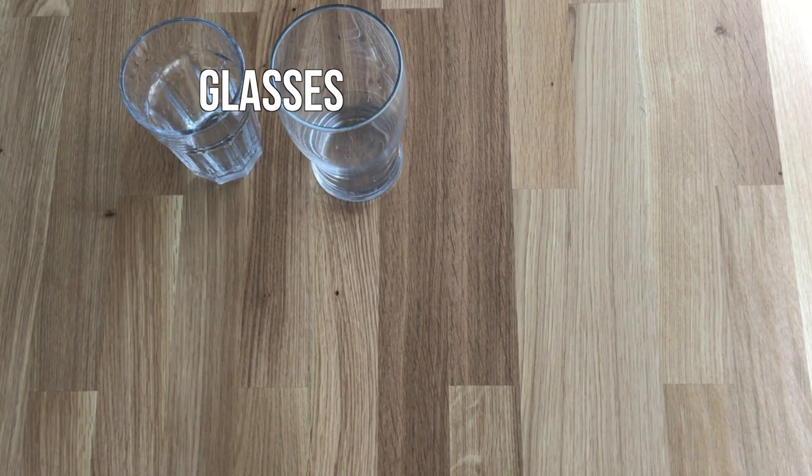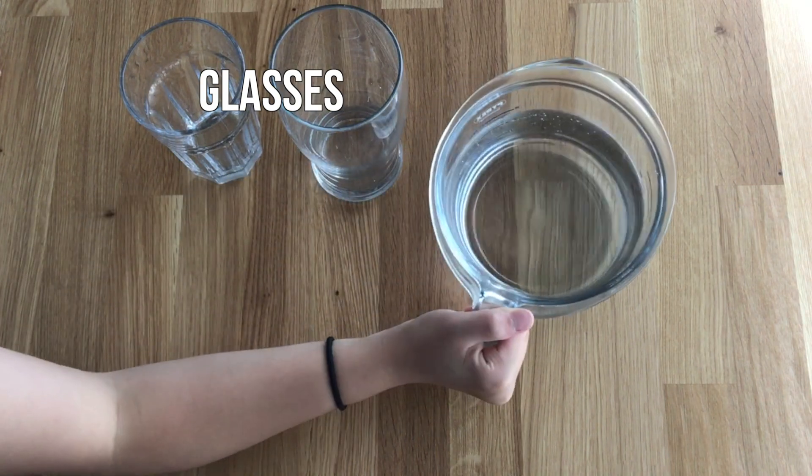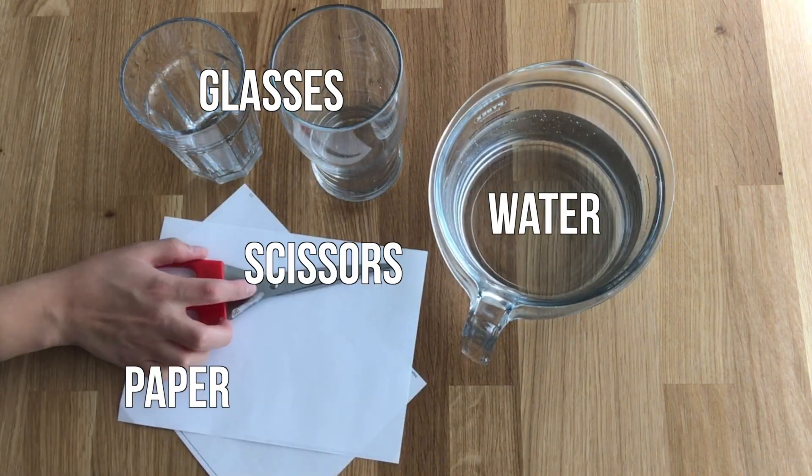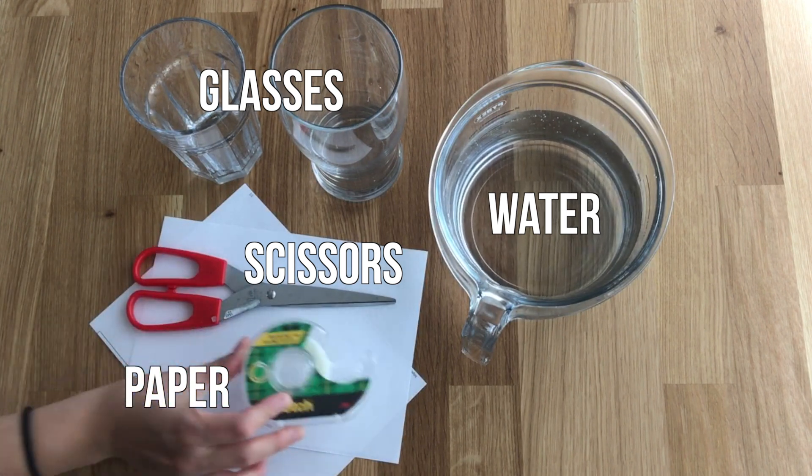You will need glasses, water, paper, scissors, and tape.